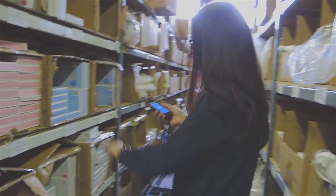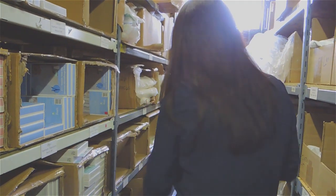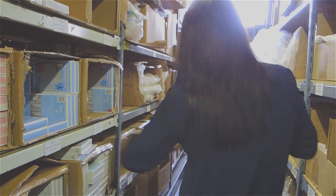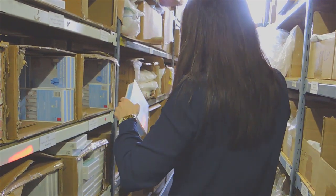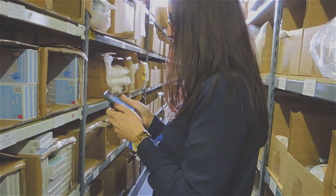So basically what the app does for us is instead of picking from a pick slip, what the picker and the packer do now is pick right from the mobile device. It's an iPod attached to a scanner and you literally bring up an order and scan in the items that are displayed on your screen.